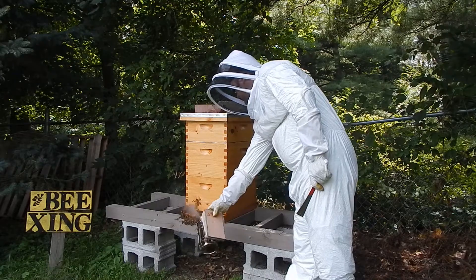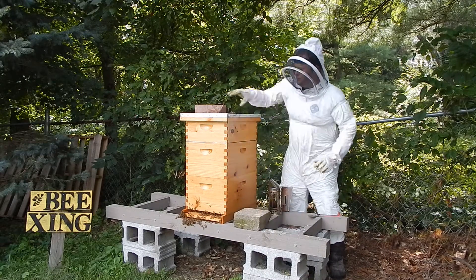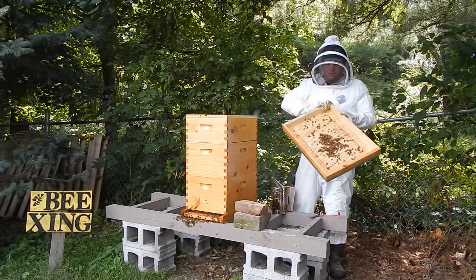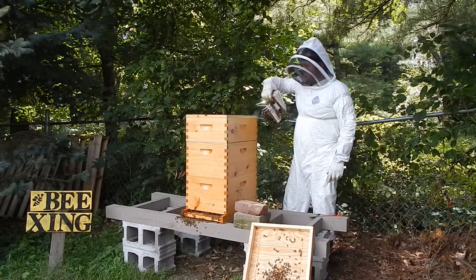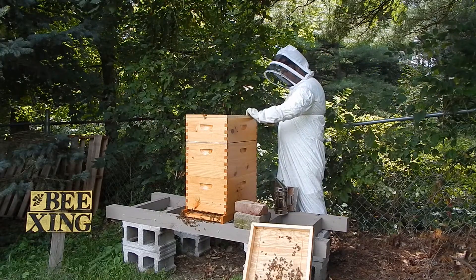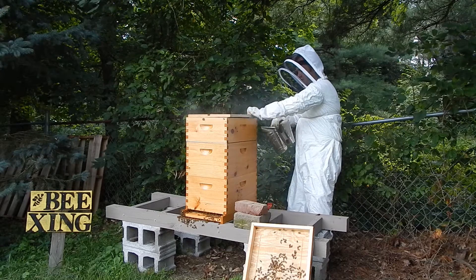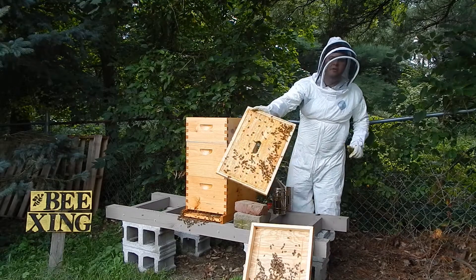Pop some smoke up front. There's a bunch of bees out there on the top board. They have glued this shut very well with propolis — putting some smoke under here. Top cover off, and there are a lot of bees on there too.